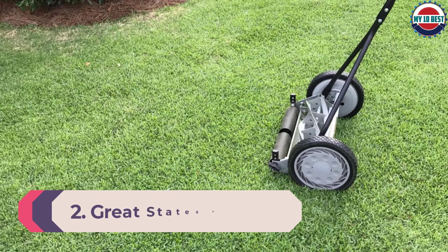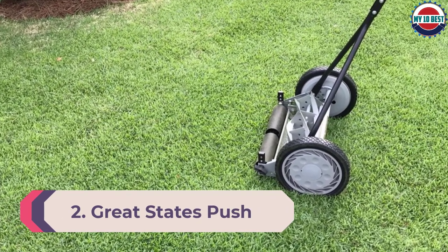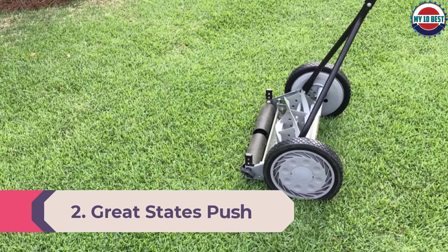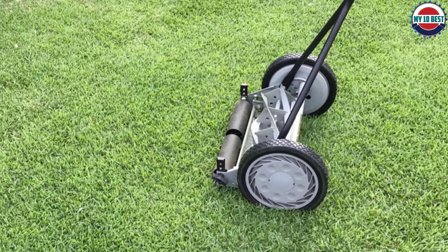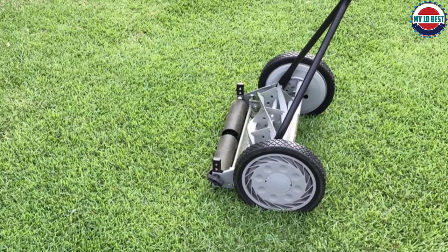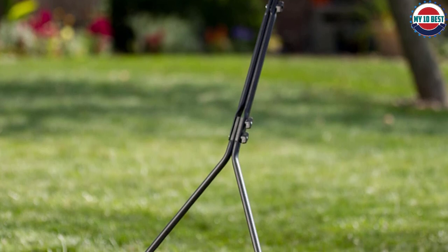Number 2: Great States Push Lawn Mower. The Great States may be the best push lawn mower for your money. We liked its simplicity, ease of use, and minimal maintenance. The American Lawn Company has been in business for over 120 years and prides itself in producing quality, well-built reel mowers.